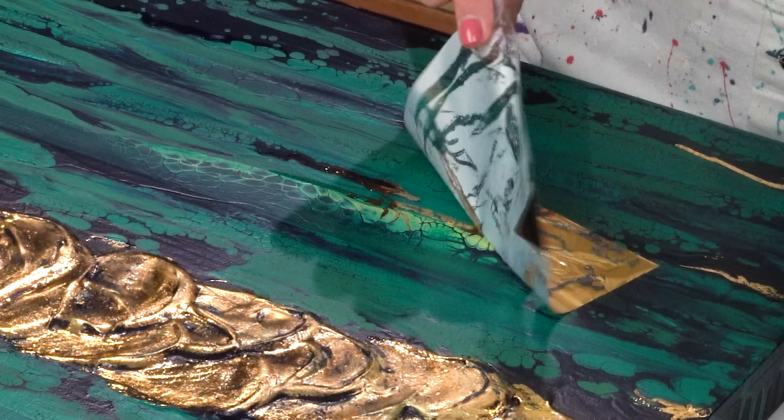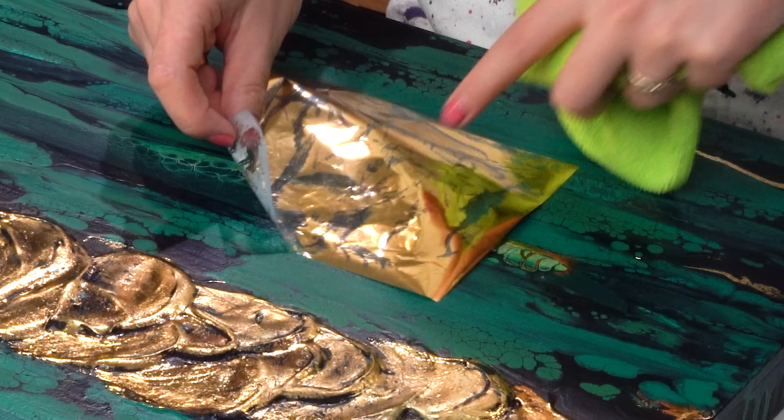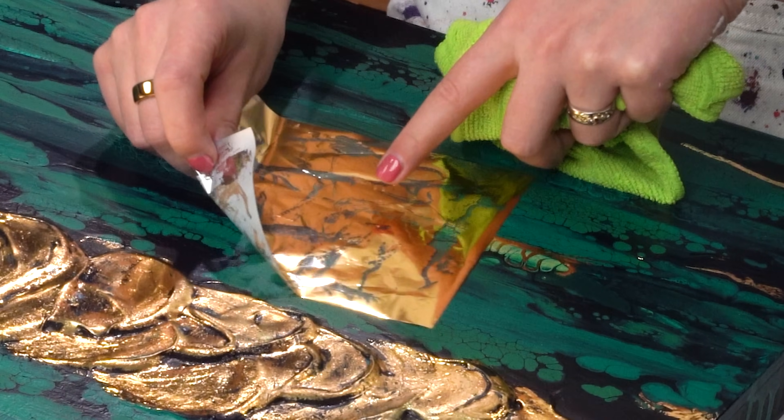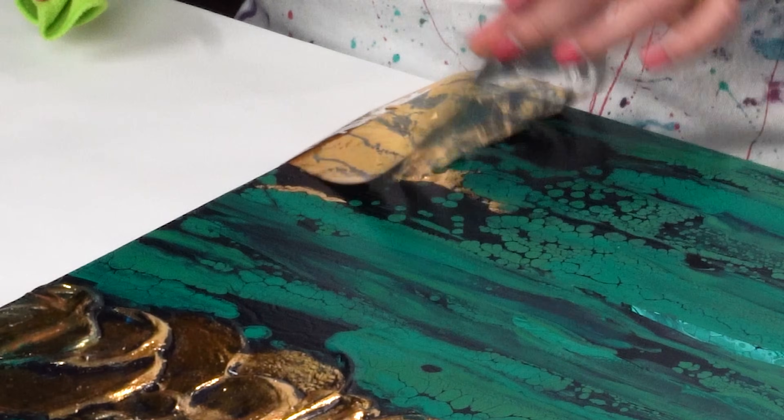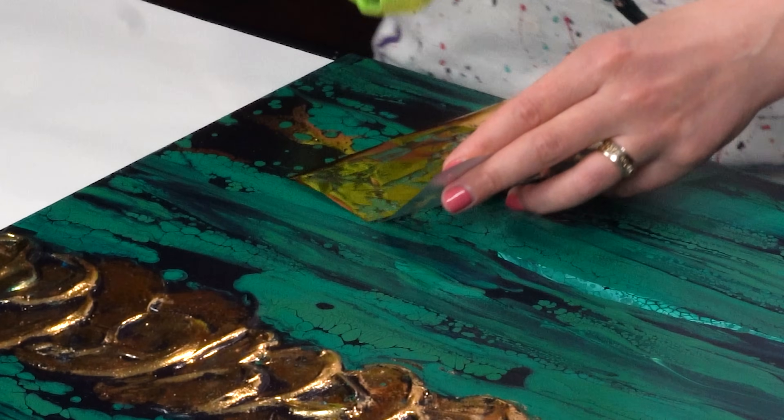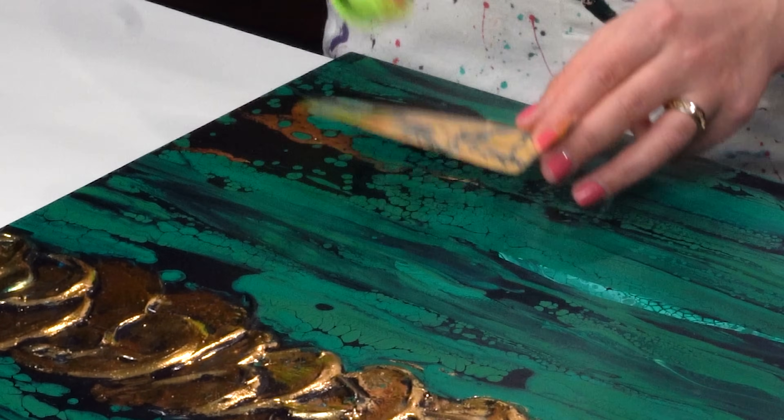Finally, I decided to add more pops of gold just throughout this dragon skin to bring more shine, harmony, and areas of interest. I think it adds just a magnificent effect to this painting.